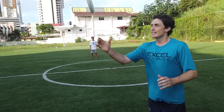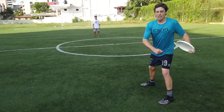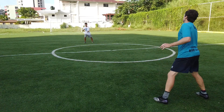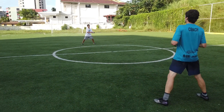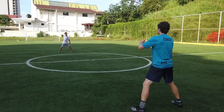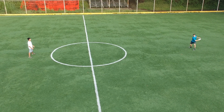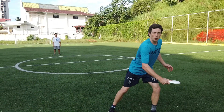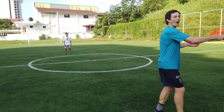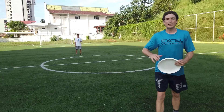The best backhand drill is really to isolate the snap. Go shoulder-width apart, even a little wider, and just work on snapping with your wrist — no pivot, no step — trying to get as much spin as possible. The more we can isolate this quick throw, the more we can use it in-game for a quick-release backhand, a no-pivot backhand, or a half-pivot backhand. Really emphasize that wrist snap and spin.